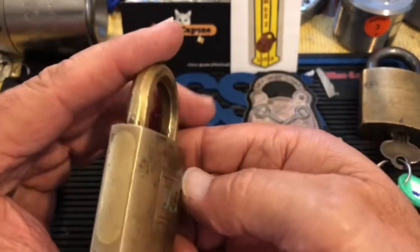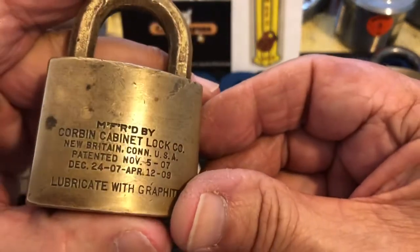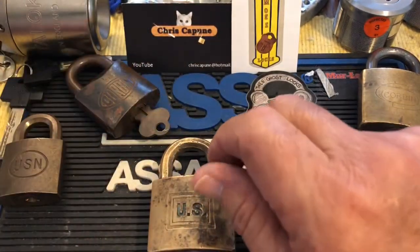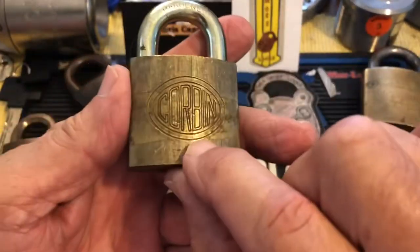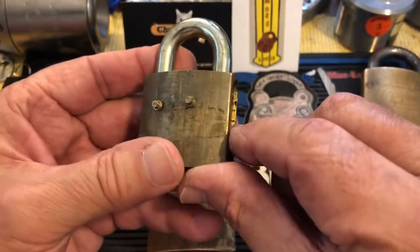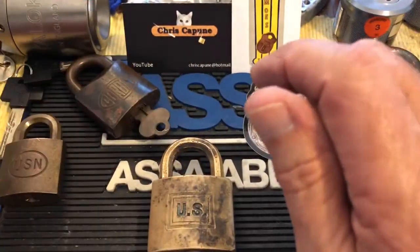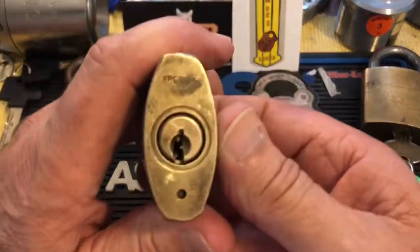I'll show you a little bit about this. You can see there's a plate here, and if you look really closely you can see a little plug there and a little plug there. I have another Corbin here — this is what it looks like without the plate. One of these holds the plug in and one of these holds the shackle in. That's how all that works.